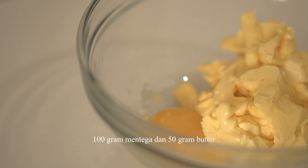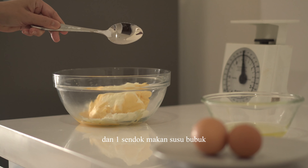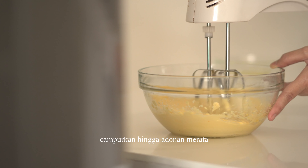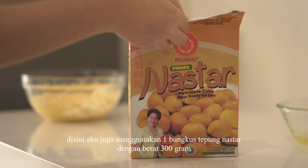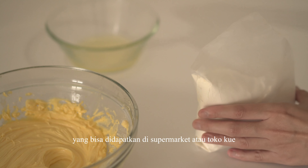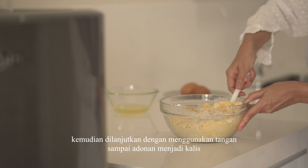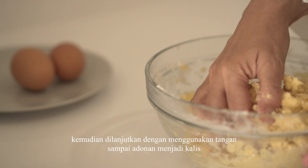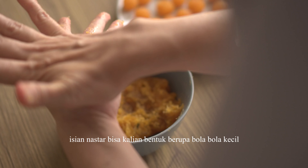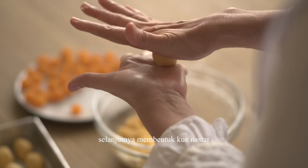Karena di Instagram banyak yang request resep kue nastar, jadi disini aku akan menjelaskan cara membuatnya. Bahan untuk adonan: siapkan 1 buah telur yang sudah dipisahkan kuning telurnya, 100 gram mentega dan 50 gram butter, vanili bubuk secukupnya, dan 1 sendok makan susu bubuk. Campurkan bahan-bahan tersebut dengan menggunakan mixer. Aku juga menggunakan 1 bungkus tepung nastar dengan berat 300 gram yang bisa didapatkan di supermarket atau toko kue. Campurkan semua tepung pada adonan, aduk perlahan menggunakan spatula, lalu dilanjutkan dengan tangan sampai adonan menjadi kalis.